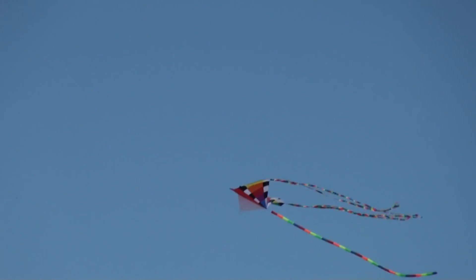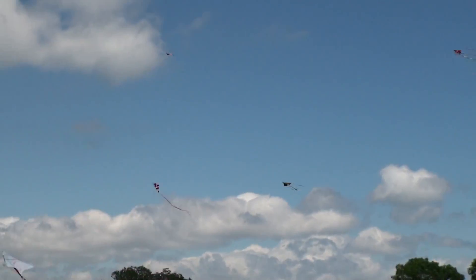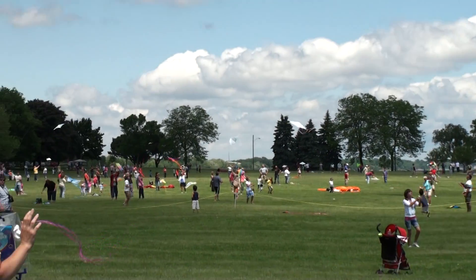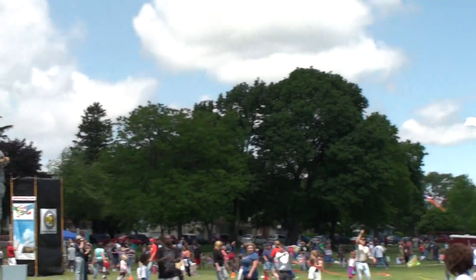When you send it flying up there, all at once you're lighter than air. You can dance on the breeze over houses and trees. With your fist holding tight to the string of your kite.